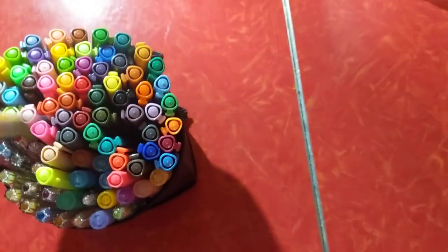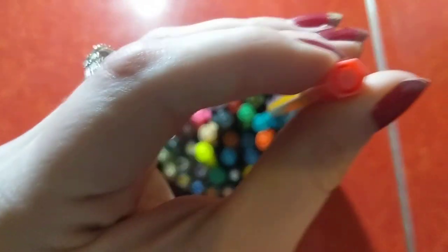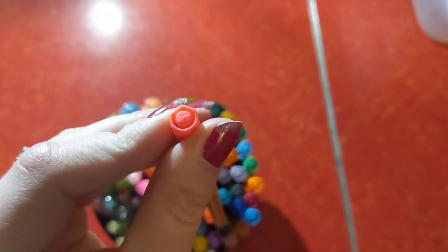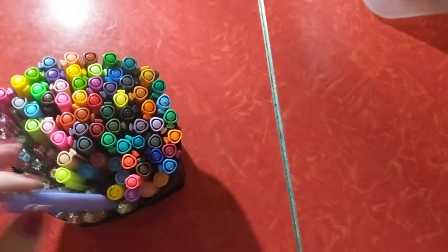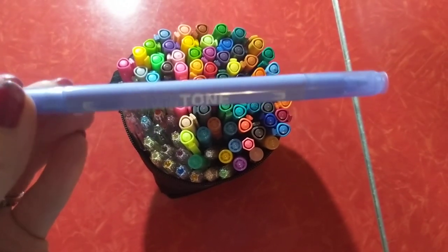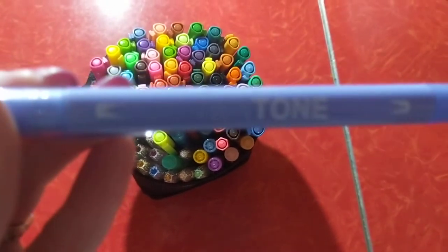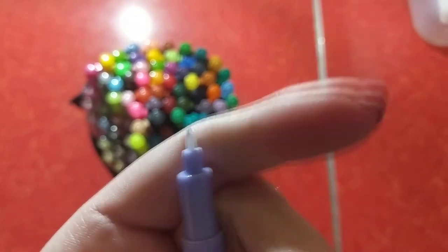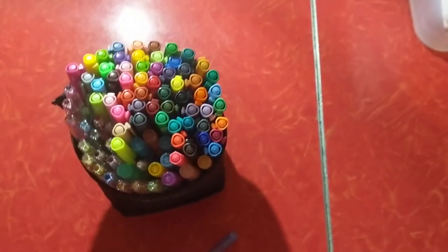I have one or two of these Stabilo fine points. I love the little swan on the cap — love that little touch. Then lastly, I have a set of twin tones. These have a fineliner with a really, really fine plastic tip, and then they have a basic marker tip.